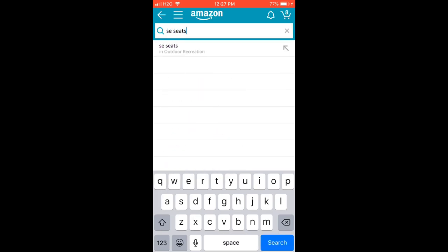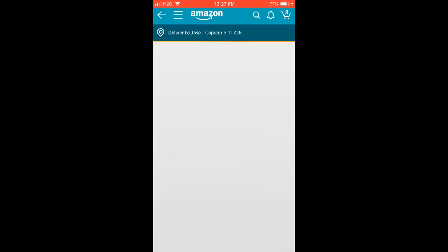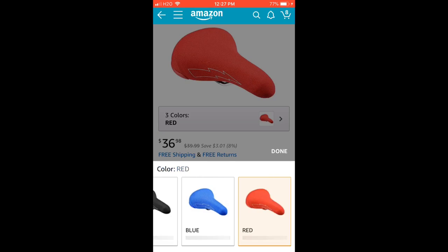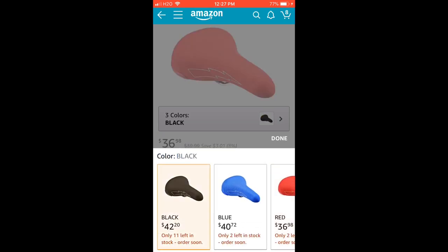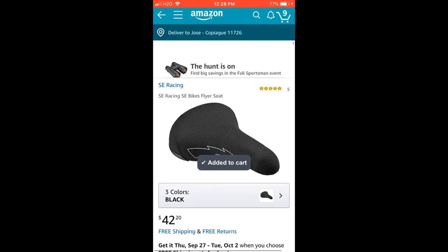Next thing is a seat. We're getting a SE Racing seat — they have red, blue, and black. I like the black one because it doesn't get dirty; the red one gets too dirty and the blue is the same issue. Get the black one, add to cart.